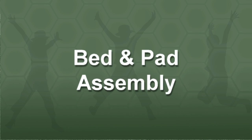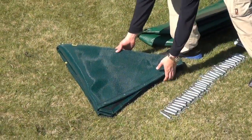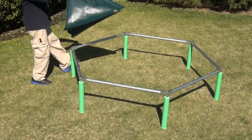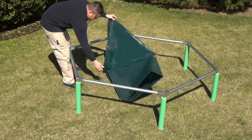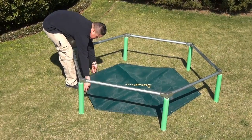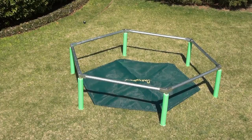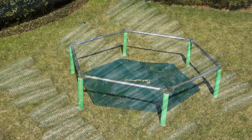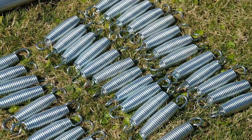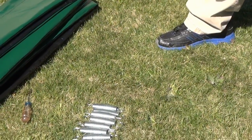Bed and pad assembly. Check to make sure you have all the springs, bed, and pad. Lay the bed on the ground inside of the assembled frame, making sure that the Jump King printing logo is facing up. Position the hexagonal shape of the bed to the frame shape. You will attach the bed to the frame using the included springs. You will need the gloves and spring pulling tool for this step to prevent possible pinching.